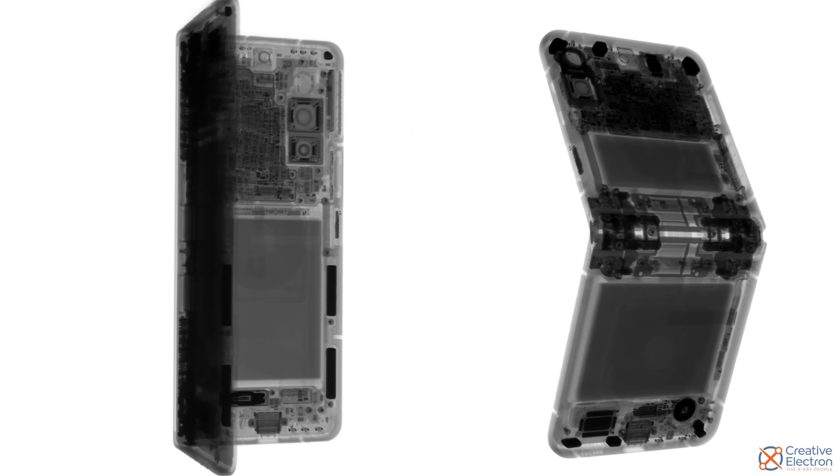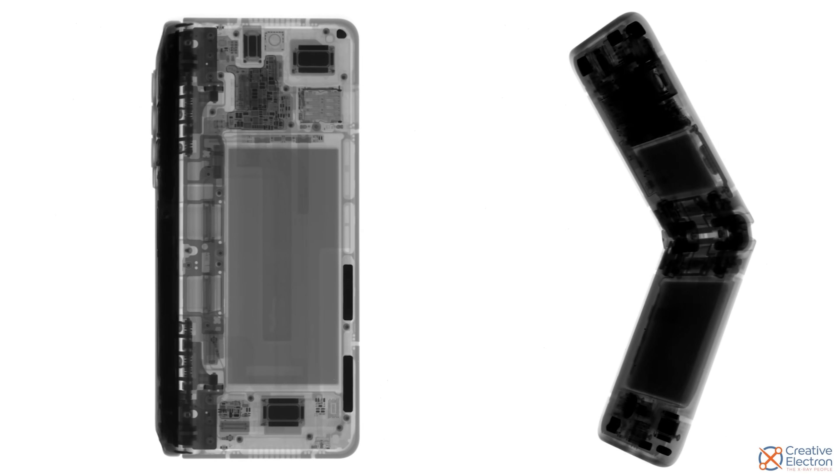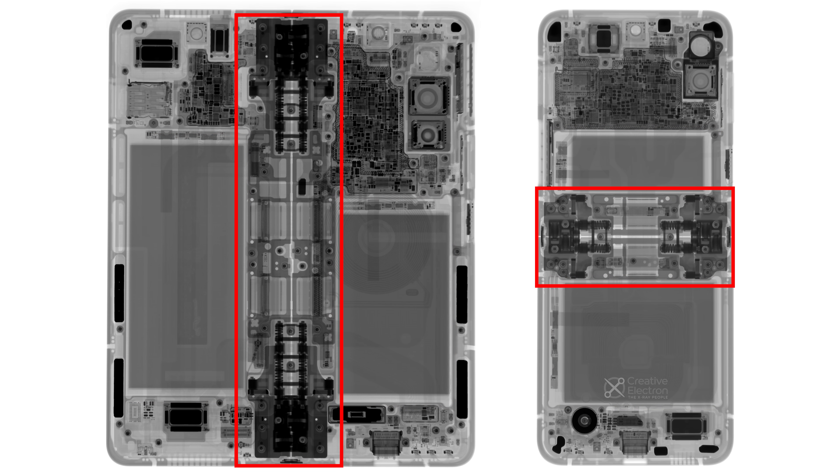Here's a quick peek inside the phones thanks to our friends at Creative Electron. You'll notice in this x-ray that each phone is outfitted with magnets to hold it shut, not one but two batteries, and of course some insanely intricate hinge hardware.